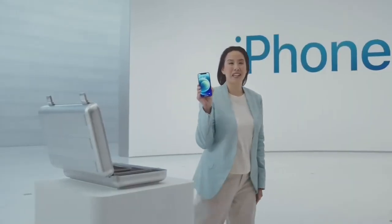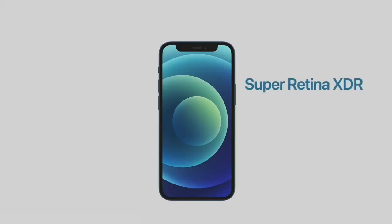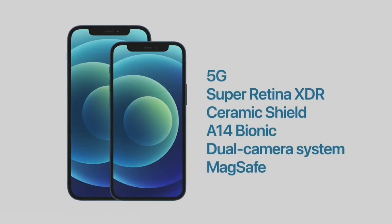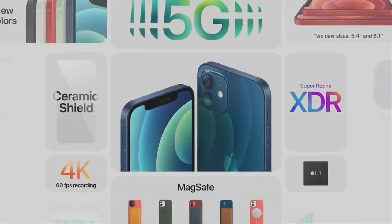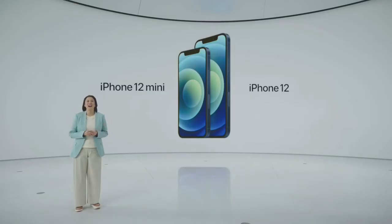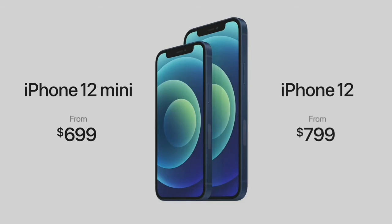This is iPhone 12 mini. With its amazing size, it fits in the palm of your hand while still keeping the expansive edge-to-edge Super Retina XDR display. The iPhone 12 mini has the exact same features as iPhone 12 — you're just choosing between two great sizes. Everything on iPhone 12 and iPhone 12 mini is the latest: 5G, A14 Bionic, most advanced OLED display, all-new design with Ceramic Shield, even better water resistance, and new cameras with MagSafe. The iPhone 12 lineup starts at $699 for iPhone 12 mini and $799 for iPhone 12.